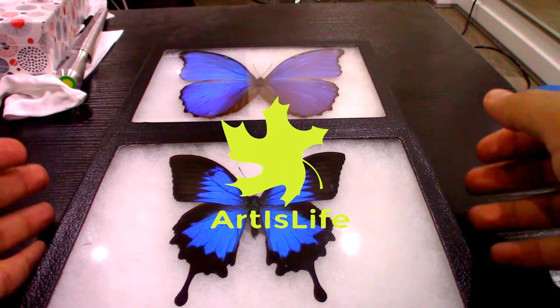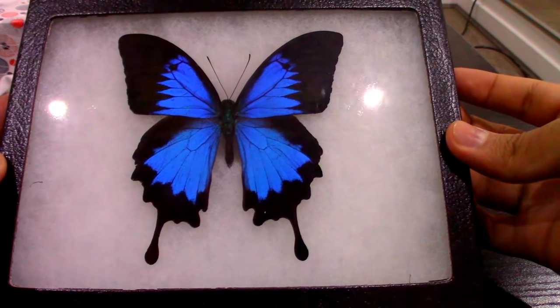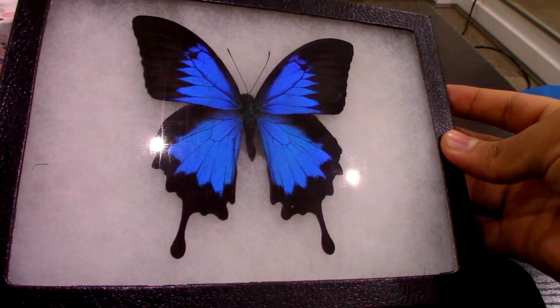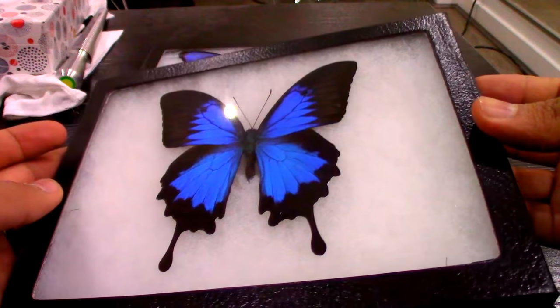Hello everyone, today I'm unboxing some butterflies for decoration. They are like real butterflies but they are preserved, so they can be displayed.